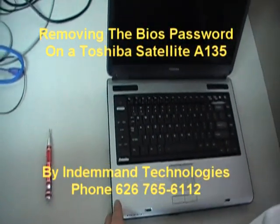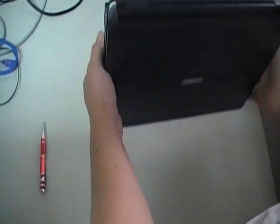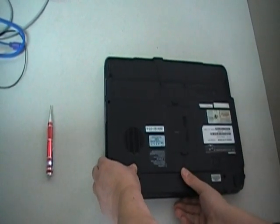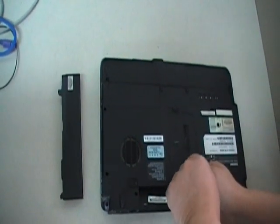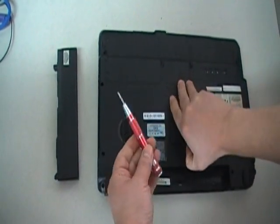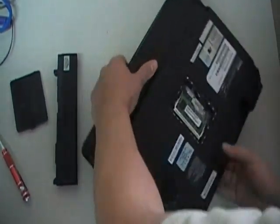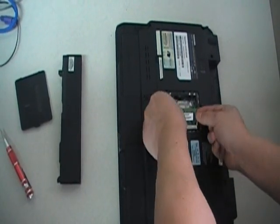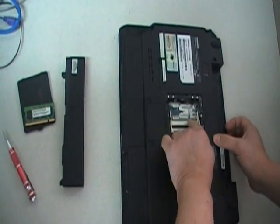To remove the BIOS password, flip over your Toshiba laptop, remove the battery, remove the memory cover — you will need a Phillips screwdriver. Remove the memory. Some laptops have two sticks of memory; this one only has one, but you have two slots.